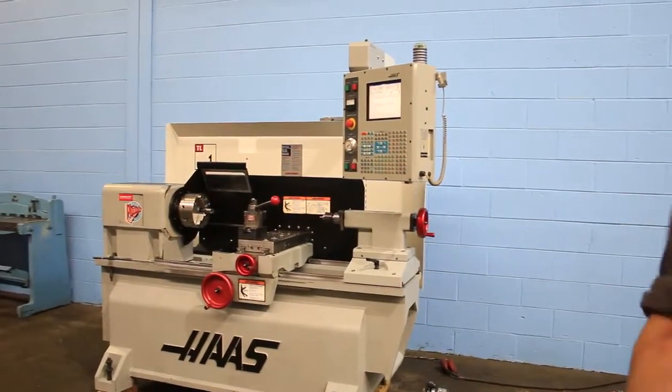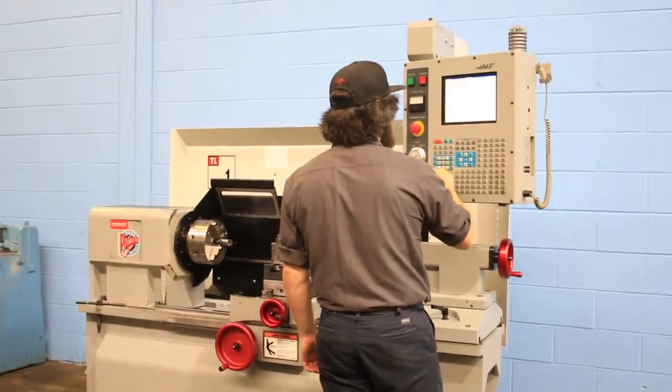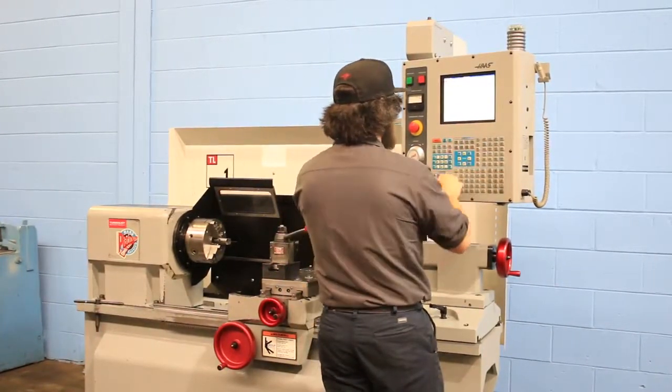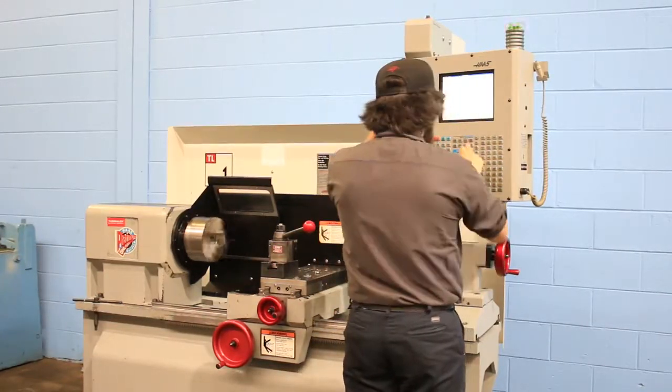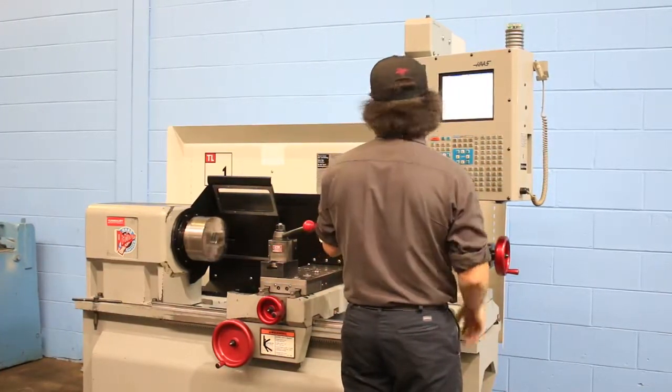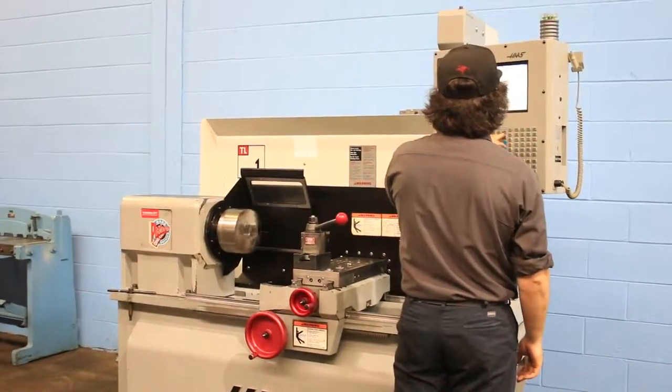We're going to run her for you. She's got a three-jaw chuck and a Dorian tool post. There's a tailstock with a live center in it. We're running right now at 500 RPM.